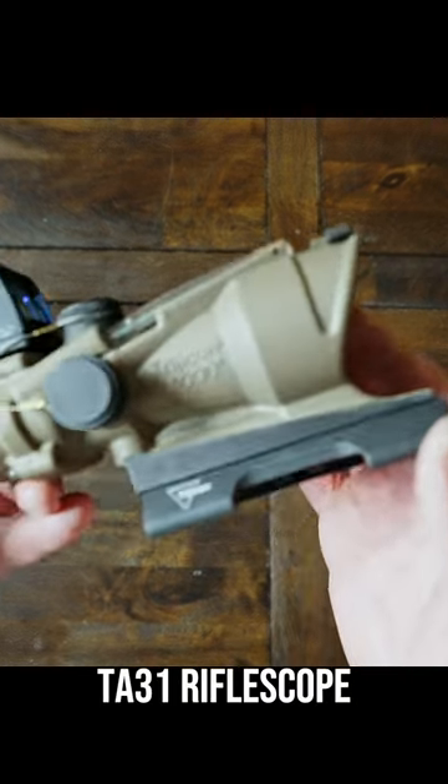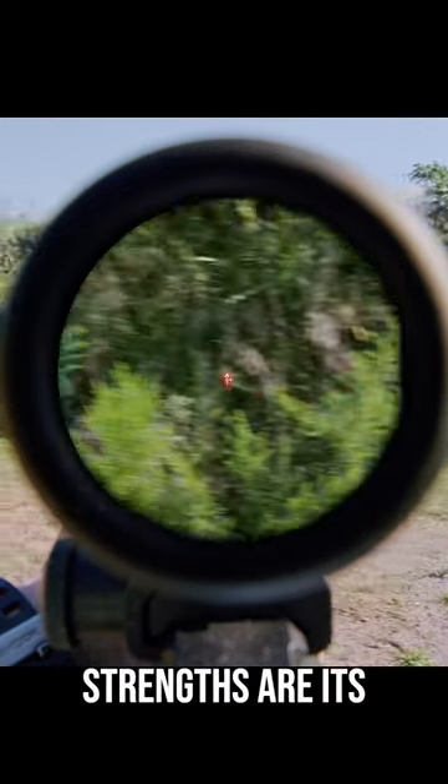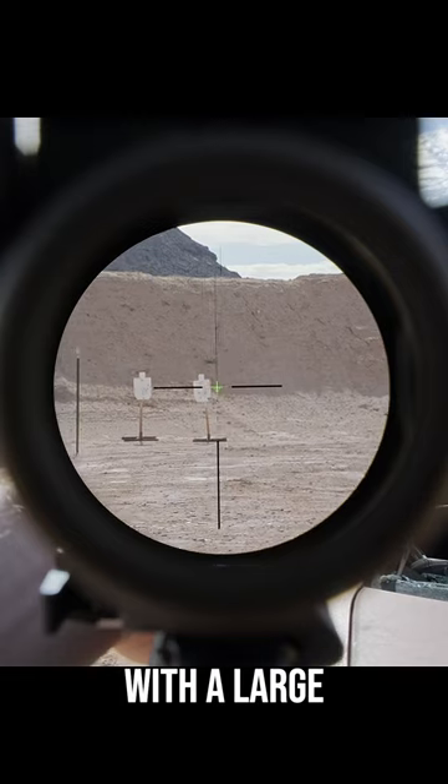This is a Trijicon ACOG TA31 rifle scope and it's a proven duty optic. The TA31's main strengths are its battery-free illumination via fiber optic and its good magnification with a large field of view.